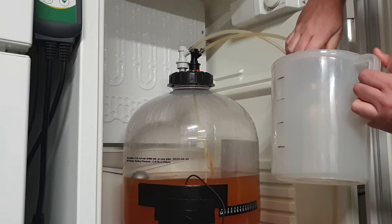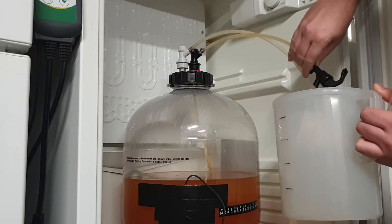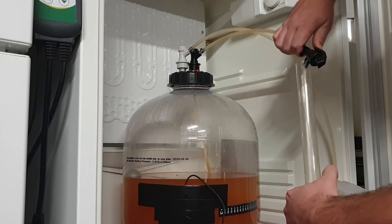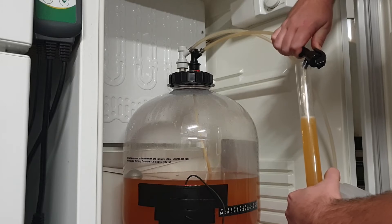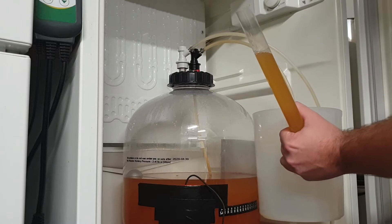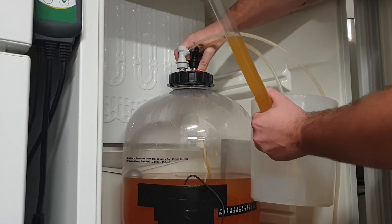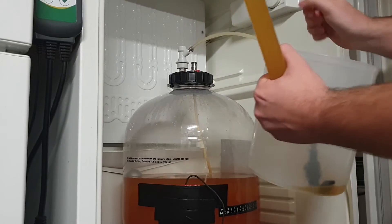This is currently filled with Star San, so I'm just going to empty it out. And you can see the cider starts coming out — so that's all good. Now we just switch over and start filling our hydrometer tube. From experience I know that about here is a good amount.